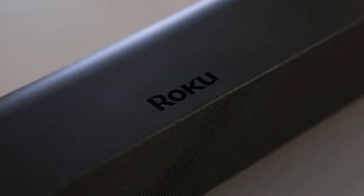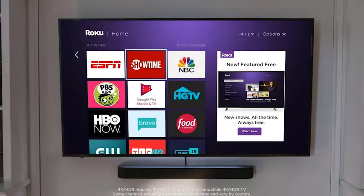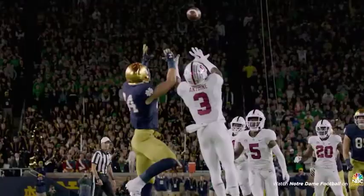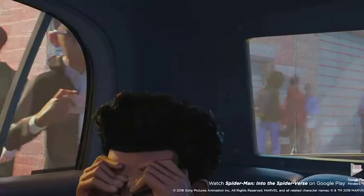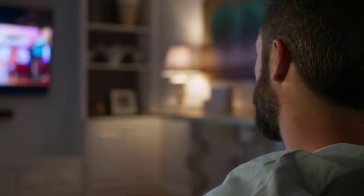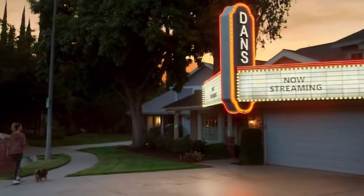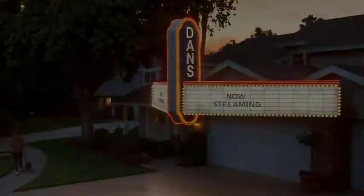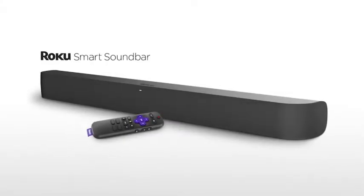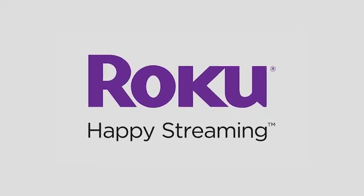A single indicator LED behind the grill in the front lights up when it receives a signal, but otherwise doesn't provide any indication of the soundbar's status. The back panel holds USB, HDMI, optical input, and power connectors in a recess in the center, along with a reset button. HDMI and optical cables are included, and the soundbar works with HDMI audio return channel to accept audio from your TV over the HDMI ARC port without using a separate optical connection. Since it functions as its own 4K Roku Media Streamer, it's a useful device to connect to an HDMI port, but it has no HDMI inputs like the JBL Link Bar and other HDMI-compatible soundbars that can function as input switches.